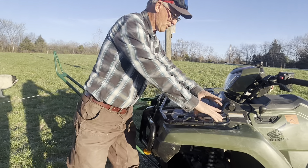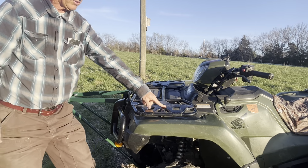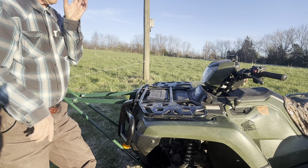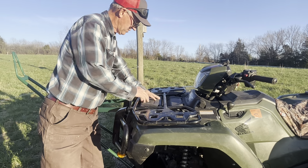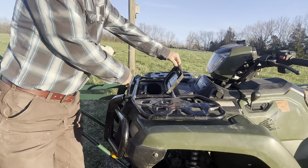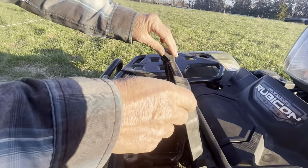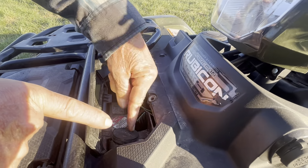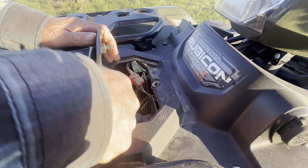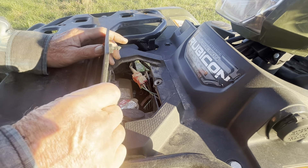Up here is where you put your luggage rack. The luggage rack that was on here, we put it on our new one, so you'd have to add a luggage rack if you wanted to. It also has a storage box up here — I never knew that — and that allows you to get right to your antifreeze, your coolant.